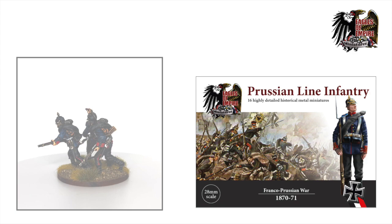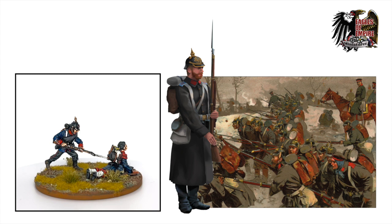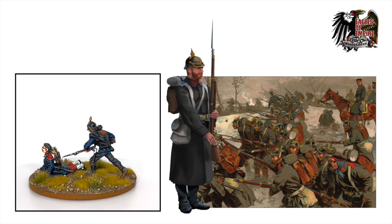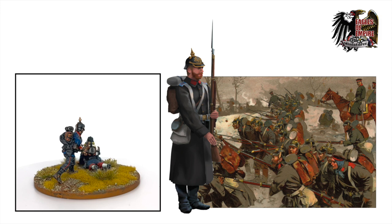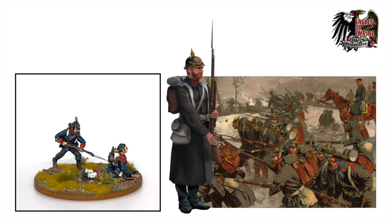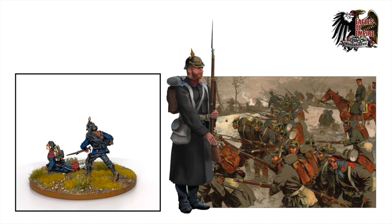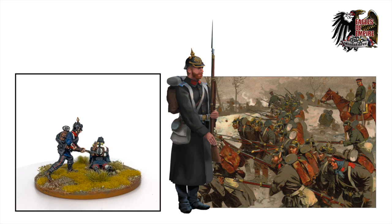The Prussian line infantry of the 1870-71 Franco-Prussian War were equipped with the Pickelhaube, the classic German spiked helmet, which dated back to the 1840s — just before the big political unrest across Europe, the revolutionary wars of 1848. The Prussian army was equipped with this Pickelhaube, which really is quintessential for the Prussian infantry.